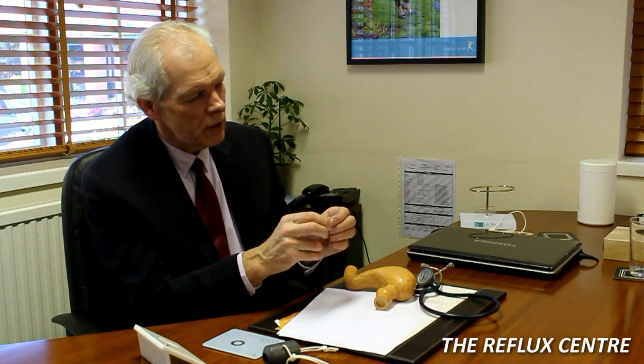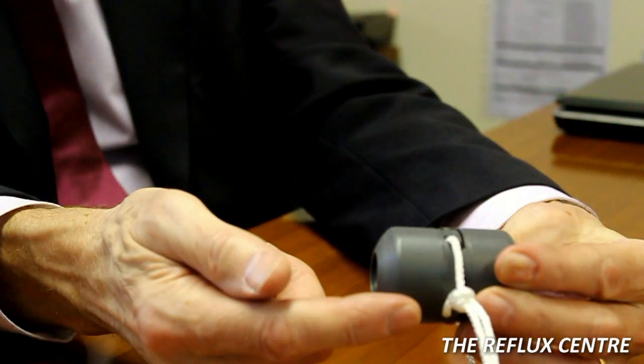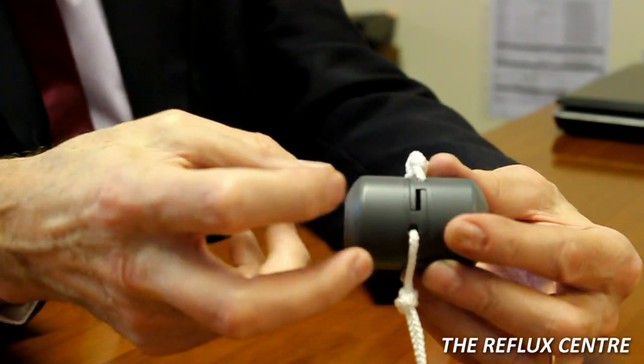We put it around the lower part of the gullet during the surgical procedure. You can see it open here and then we close it, and it's held closed simply by magnetic force. This is a much larger version of the locking mechanism I've just shown you. To show you how secure it is, we pull it and it comes apart, and you'll see how it comes together and locks in that position — and that's what holds this device in place.